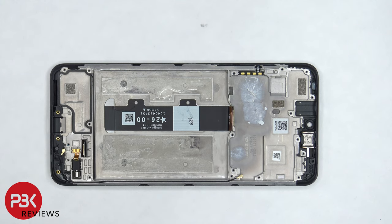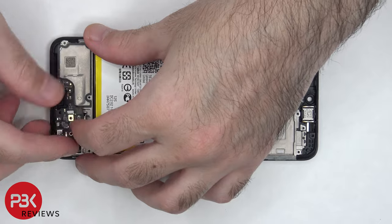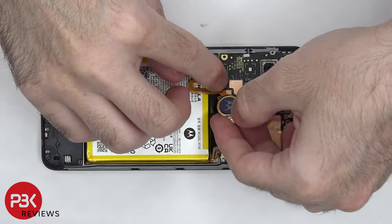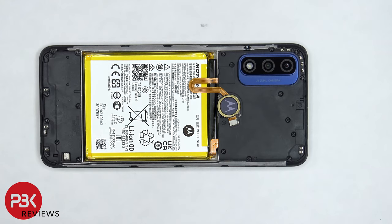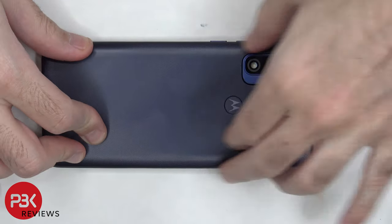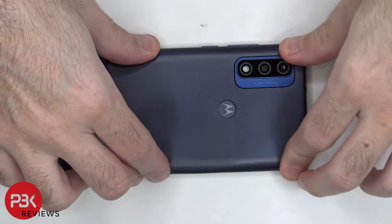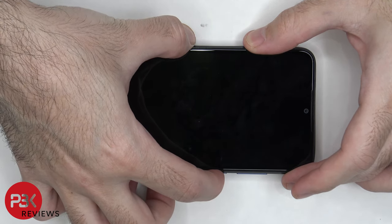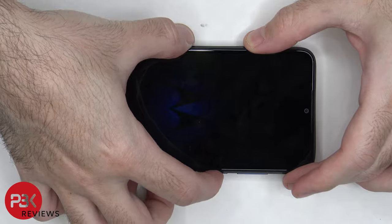Now I'm going to go ahead and put the phone back together. Once all the screws are back in place, reapply the back housing, flip over the phone, power it on and you're done. I hope you enjoyed the video and I'll see you in the next video.